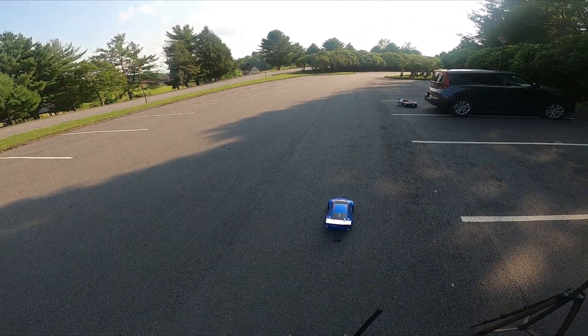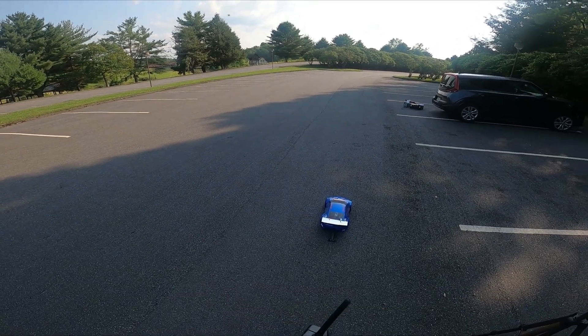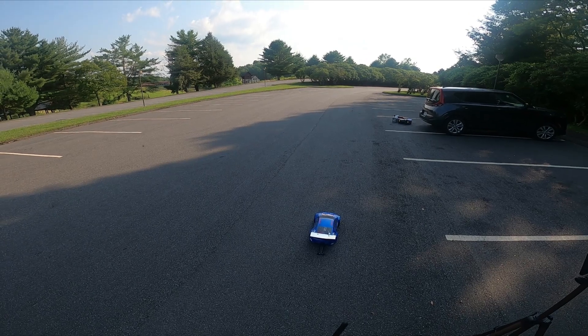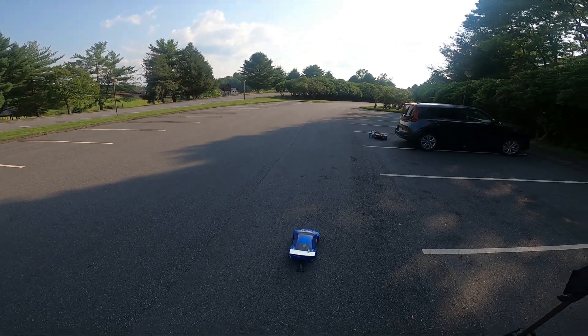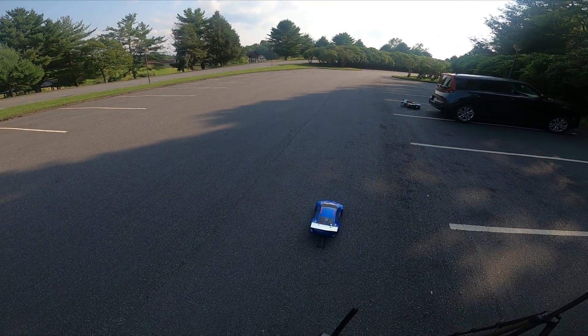I think we're running around a 16/54 pinion/spur combo. We may need to go up a little bit — it seems like it's got way too much low end and nowhere near enough top end. We had geared it down due to motor heat issues with the old speed control, but with the new setup it seems to be faring a little bit better.